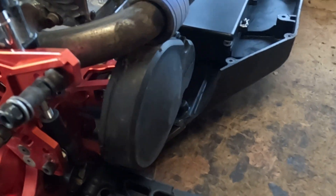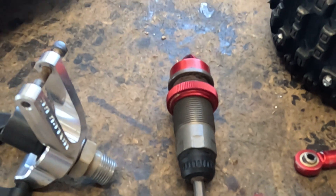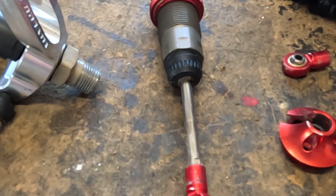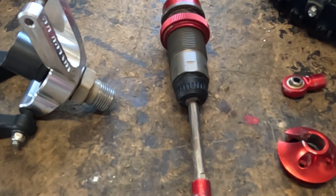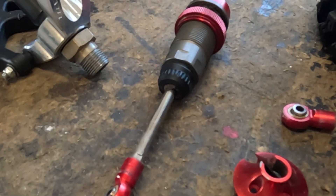My problem I'm having with these things are the shock absorbers. The problem is you can't buy any parts for them, so if you need one little thing for it, you have to buy shocks. A pair of them is about seventy-five dollars.